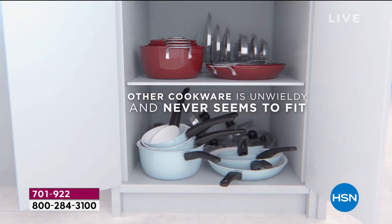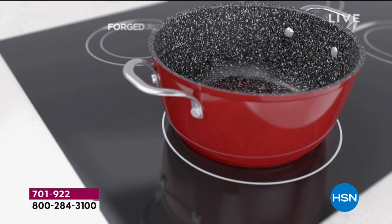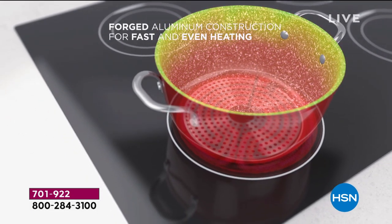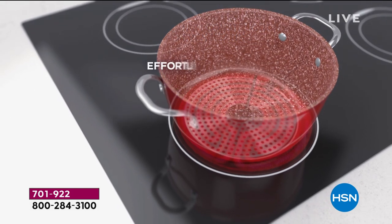Read the reviews. Look at the crazy great space savings. And one other thing before they're gone — you get a whole bunch of lids with this, which is awesome. He's got his lid organizer.